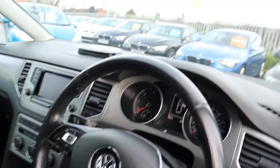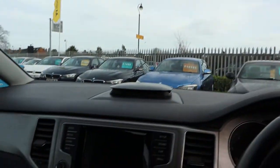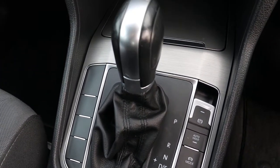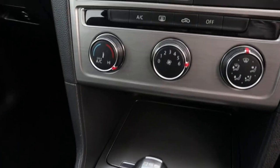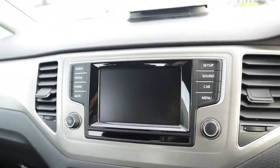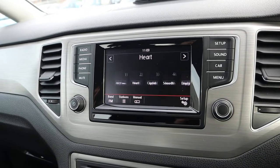Inside the car we have your DSG gearbox, climate control, and your media interface. Let's get that started — get the key in and have a look around.